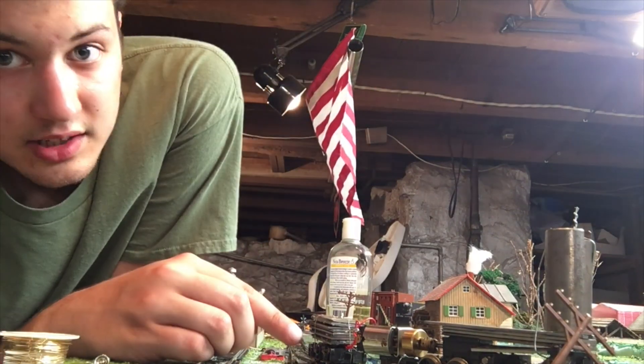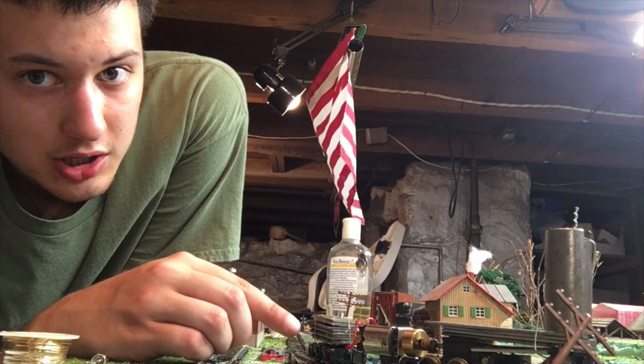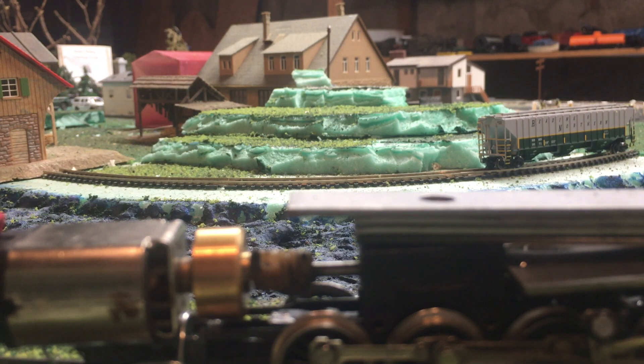And this piece is a truck from a Life-Like locomotive. What makes it possible for this locomotive to run in the first place is very, very simple actually.